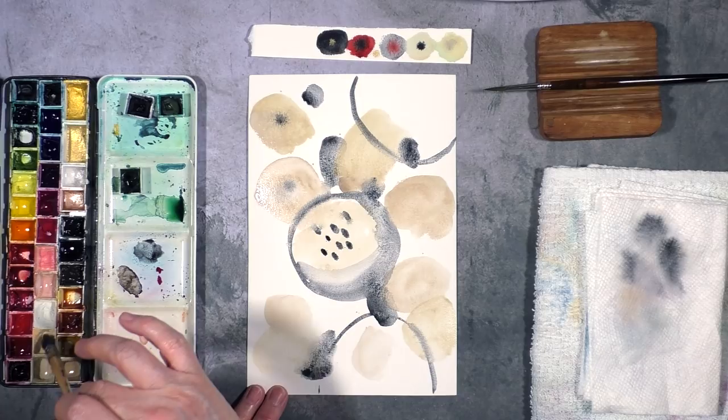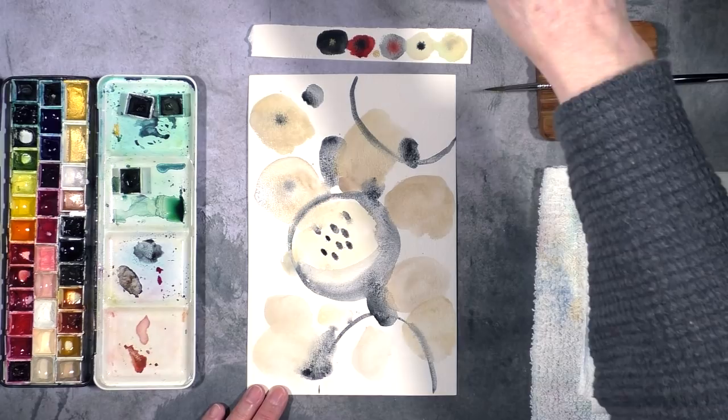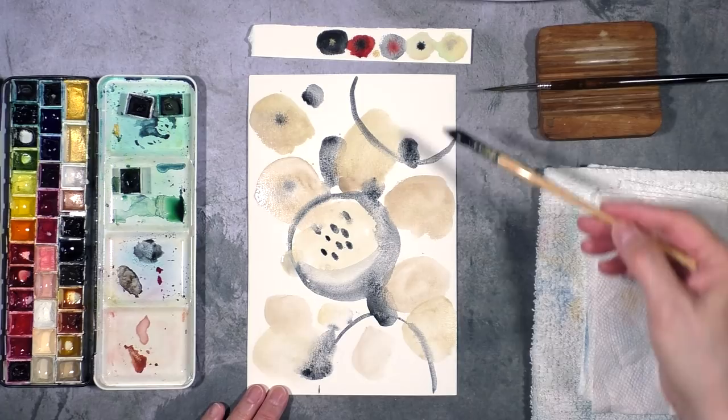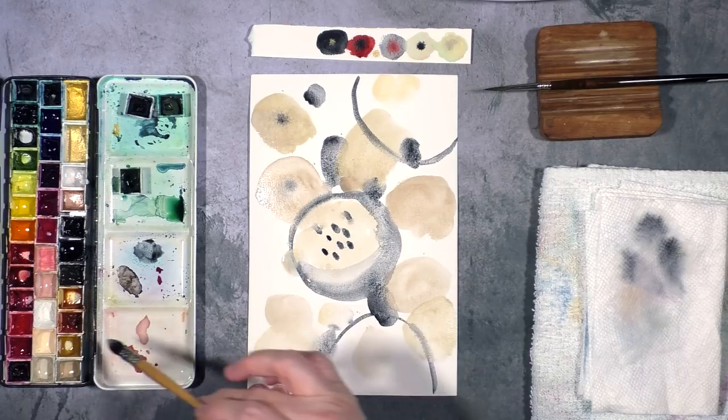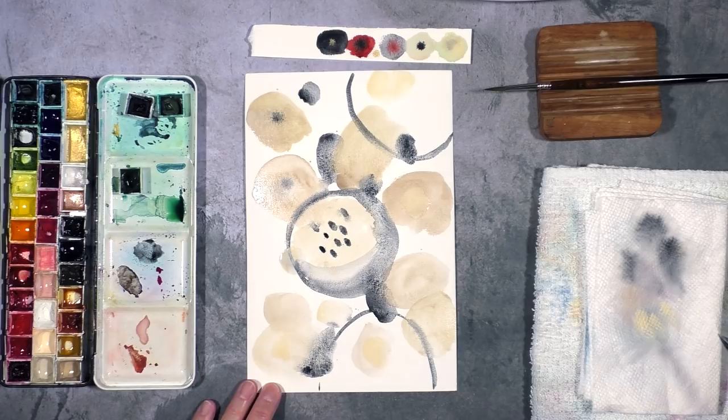Now at this point I'm not sure if I should introduce the Jaune Brilliant which I had on my swatch. I will try a little bit — maybe it will add an interesting layer. It does add a little bit of luminosity I find to the piece, so I'm going to go ahead and use it. Why not? It shifts the mood all of a sudden. I'm liking it, so we're going for it.